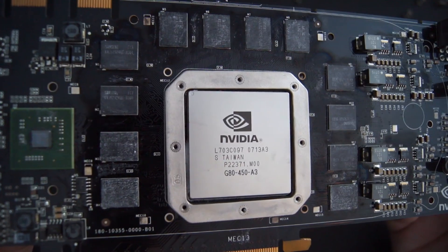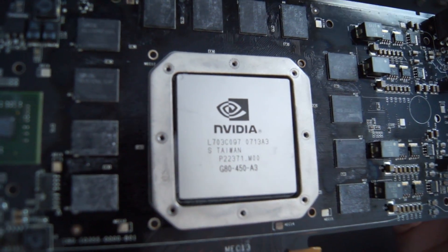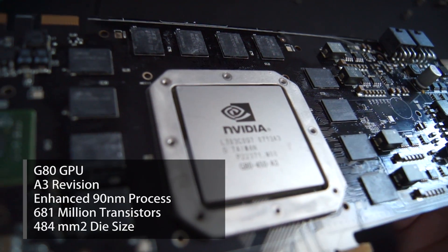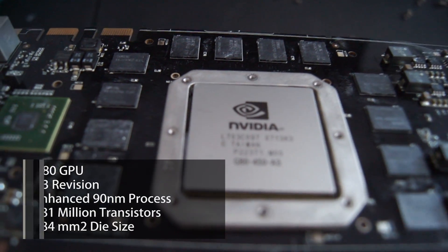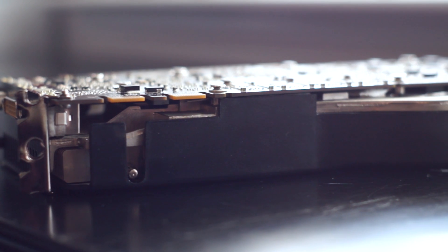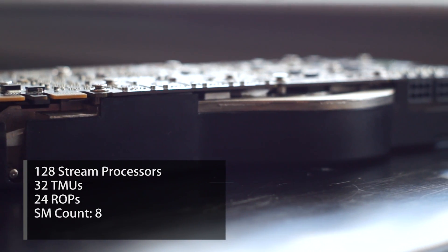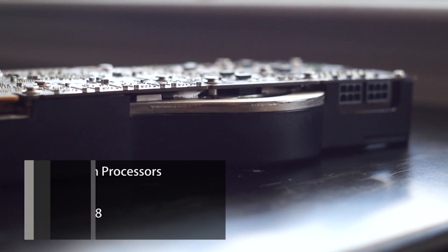Released in May of 2007, the Ultra was poised to counter ATI's R600 launch. The primary purpose of the Ultra was to secure the GPU crown for NVIDIA, which it did successfully for the remainder of the year. Its other purpose was to promote high profit margins, as it was one of the most expensive consumer graphics cards, coming in at a whopping $830 US dollars. Price-wise, you could even call it the OG Titan.